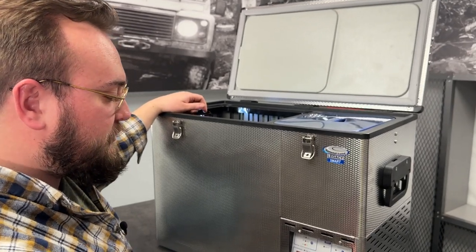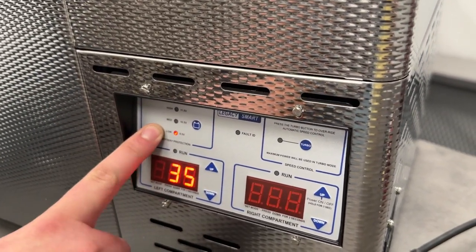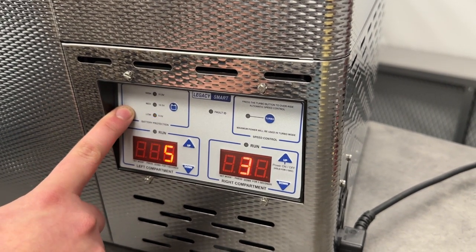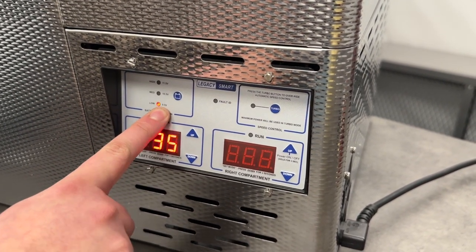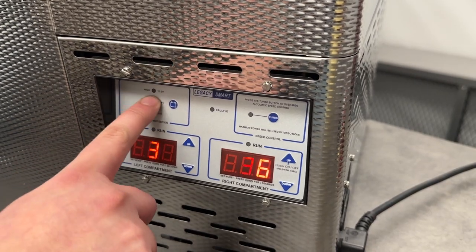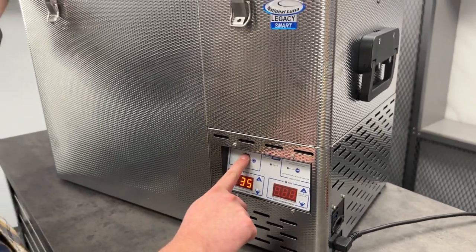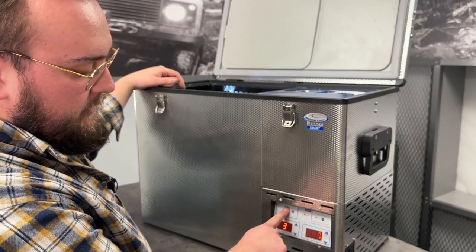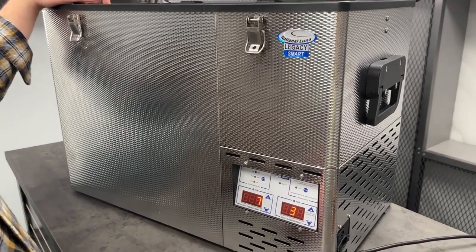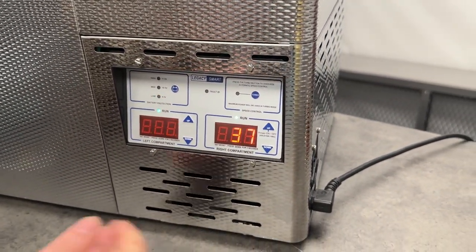Let's take a closer look at the control panel on this National Luna Smart Fridge. In the upper left there is a battery protection section where you can set at what battery level you want this fridge to turn off. On the low setting it'll shut off once the battery reaches 9.5 volts, medium is 10.5 volts, and high is 11.5 volts. If you're really worried about your fridge running down your car battery, set it to high. If you're running off an auxiliary battery and not concerned about drawing it down, set it to low and it'll keep running all night.